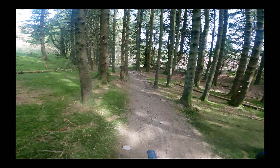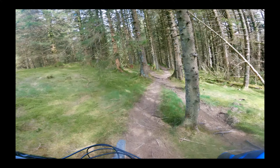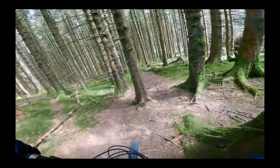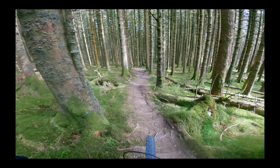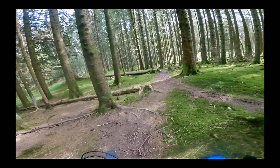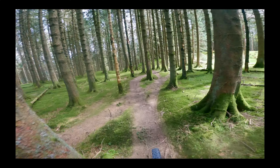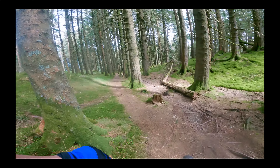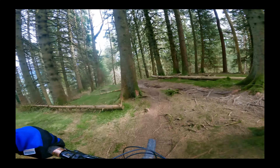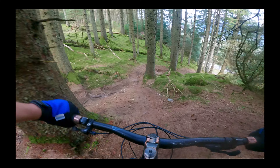Super rooty. Very, very technical. That's pretty cool. Lots of lines — you've got to get your line right. This is going to be right and then off to here. Oh, interesting.